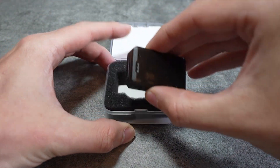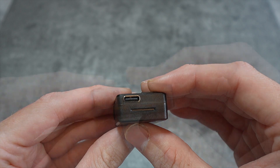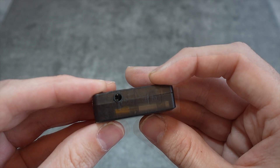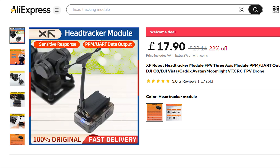The XF-Robot Head Tracker just works. It's tiny, lightweight, standalone, with its own 300mAh battery and has a low battery warning beeper, and it costs just 18 GBP at the making of this video.